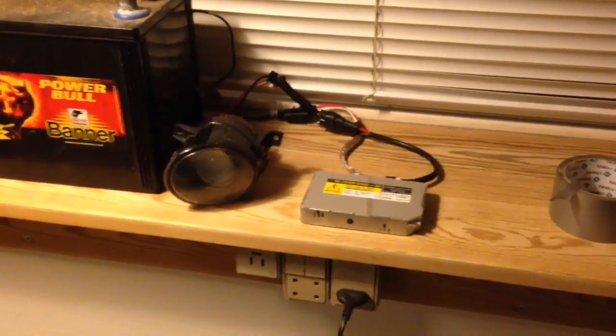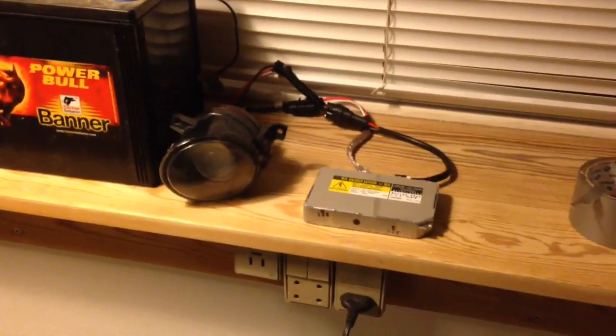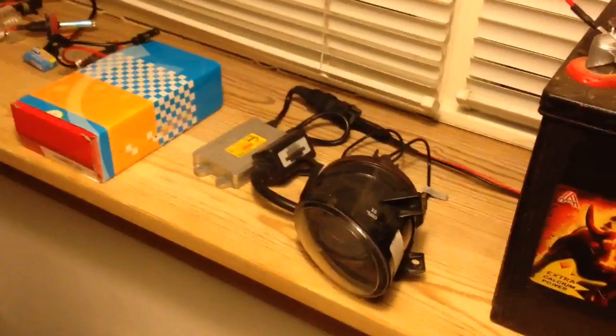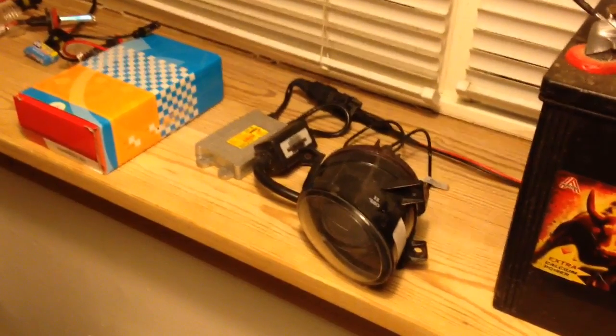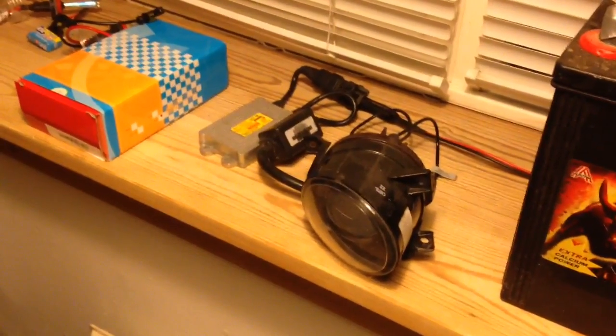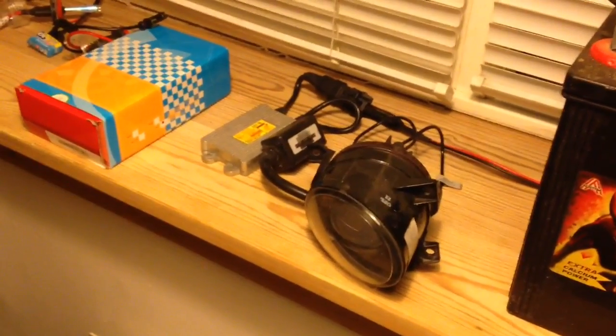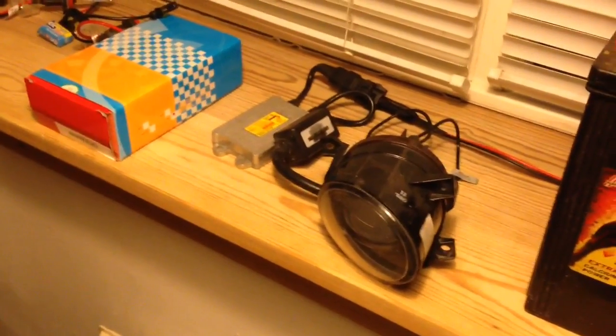Alright, so what we'll have a look at today is the difference between different HID ballasts or Xenon ballasts. There's a huge difference in warmup speed and reliability. Obviously I can't show you reliability today, but I'll show you the difference in warmup speed.